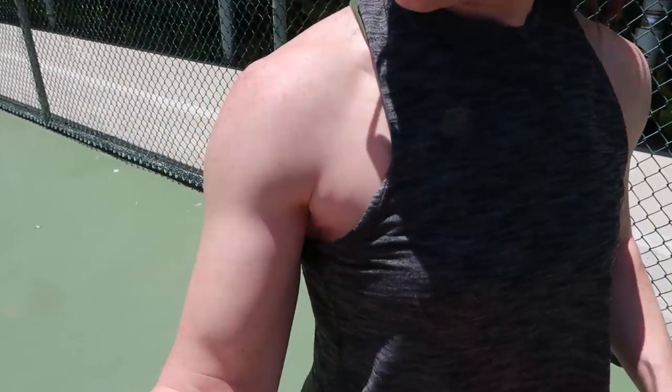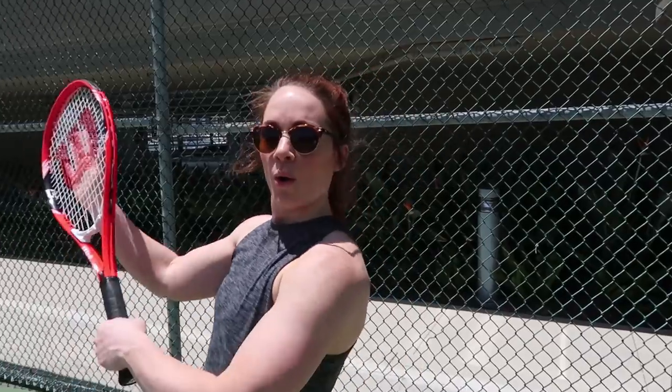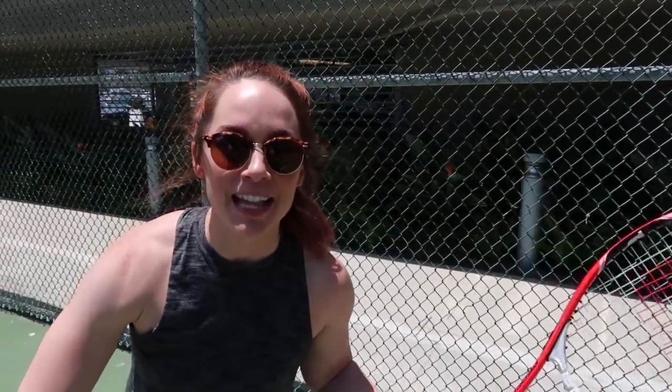This is the tennis portion of Train Like a Pro Serena Williams. We already did her workout on the Nike app. But today we're going to see if I can actually beat her in a game of... racquetball. Alright, let's get going.